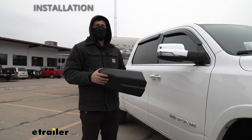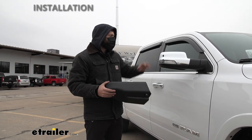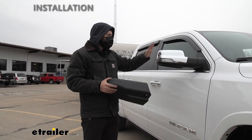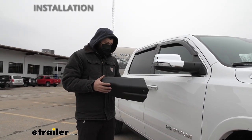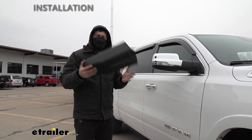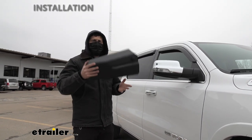To start our installation today, we're first going to clean the side mirror on our vehicle. You want to make sure you get all the dirt and debris off there so we don't risk scratching the factory surface. Once we've done that, we're ready to take our towing mirror and simply slide it into place.